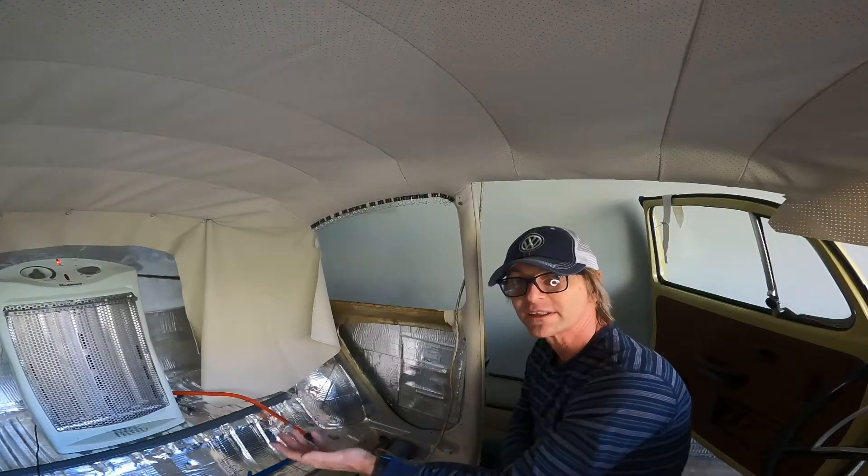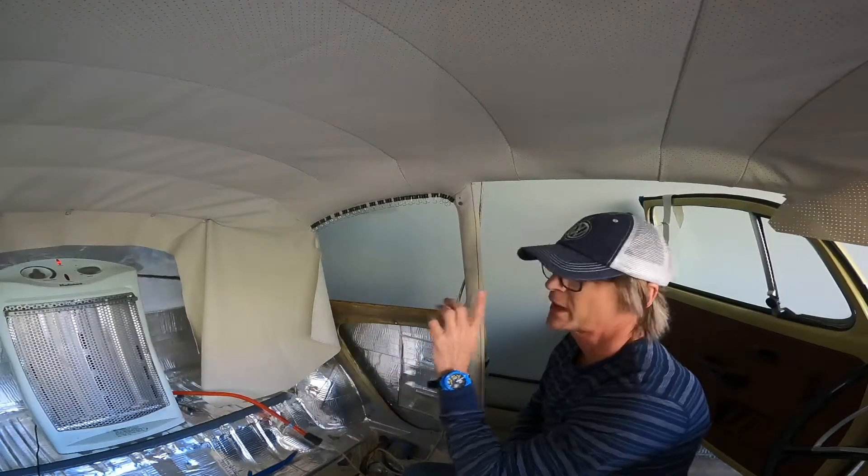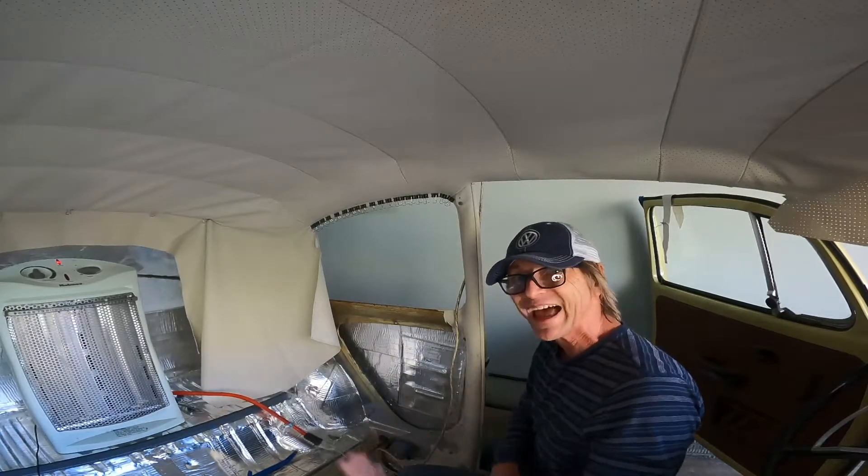If you remember earlier I said it was cold — my heater just kicked in. When I applied the adhesive on the outside edge of the window, it's taking longer to tack because of the cold temperature.